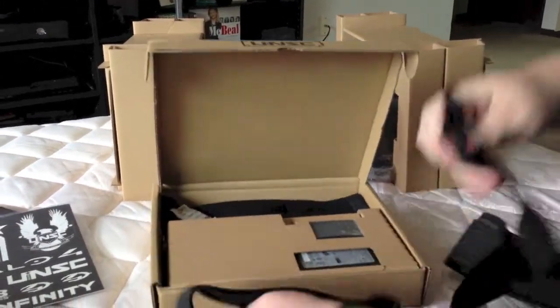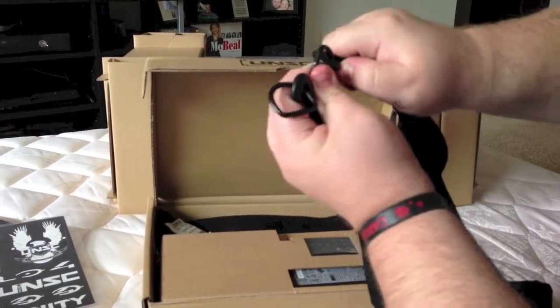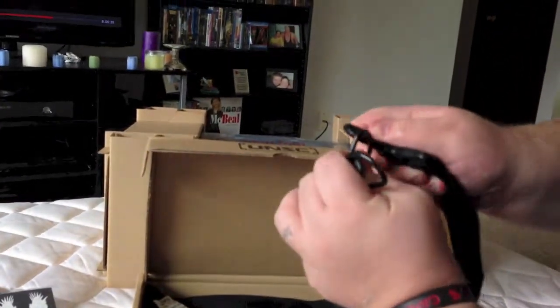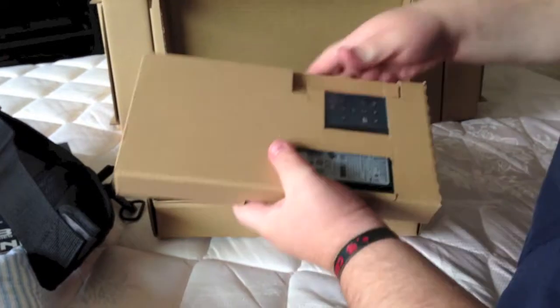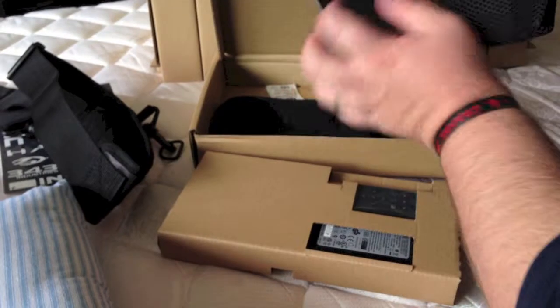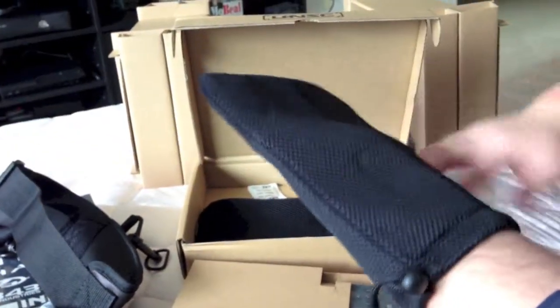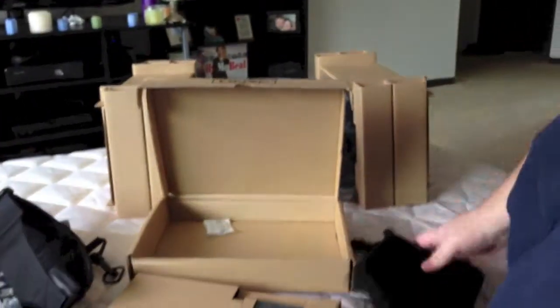Let me show you these little clip things right here — little D-rings or whatever. Awesome. Pull out this little package right here. Underneath here you've got your little storage pouches. So you can put your controller and your power cords for your Xbox or PlayStation or whatever in there. And they give you two of those.